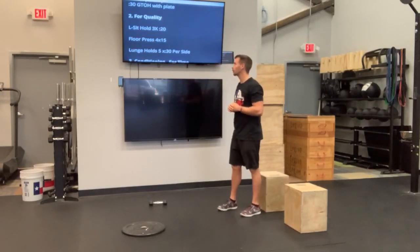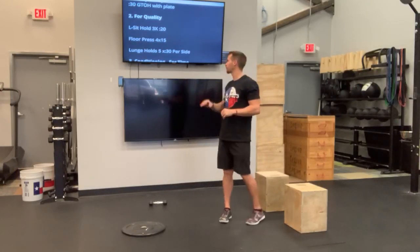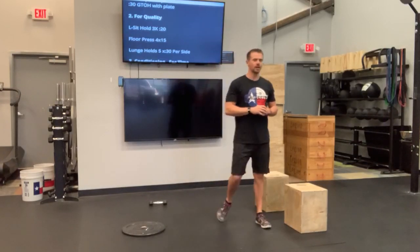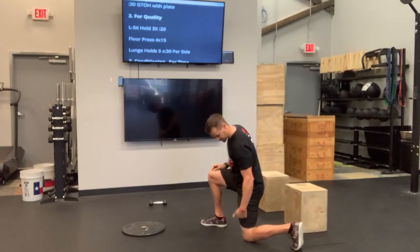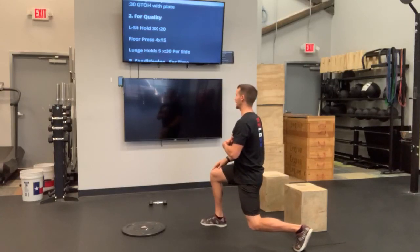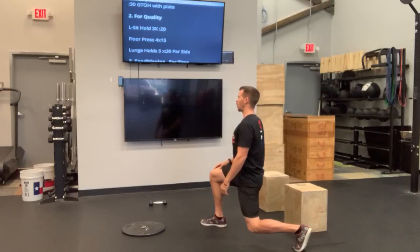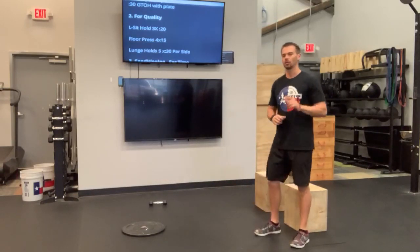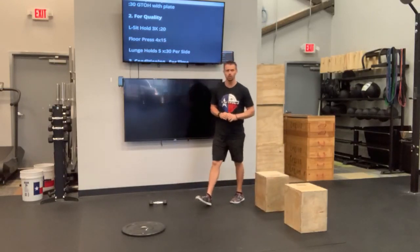After that floor press, we're going to get into a lunge hold — weighted or not weighted, completely up to you. If 30 seconds per side is super easy, go ahead and do this weighted. Move into that lunge position — that's the 90-90 upright torso. From there, I want that knee off the ground while still maintaining that upright torso. You're going to hold this for 30 seconds on each side, five times through total. That's our quality work here today.